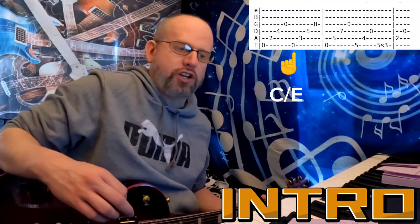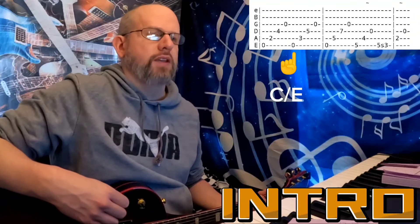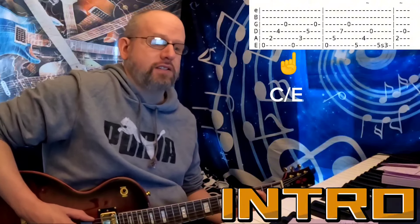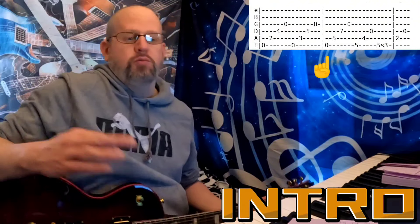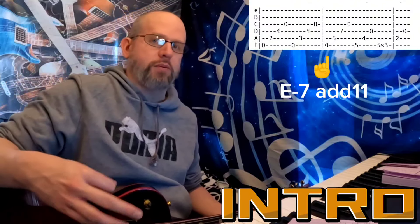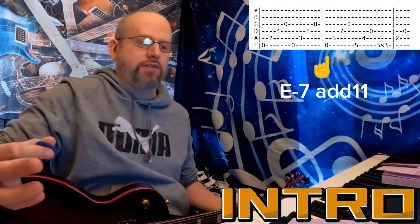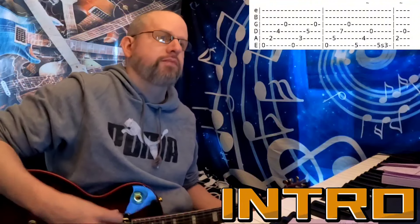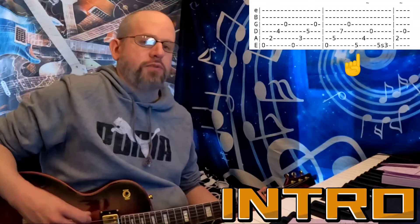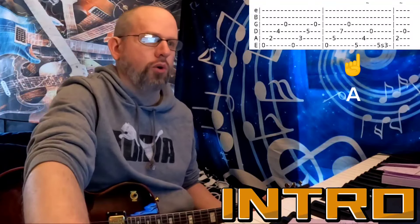That's kind of like an inverted C chord with an E in the bass. Then for the third section we have E, D, A, and G, which is kind of like an E minor 7 with an 11 — there's no fifth, but we do have that minor third. We add the 11 with the A. The last little chunk has an A, C sharp, and D, which outlines just an A major chord.